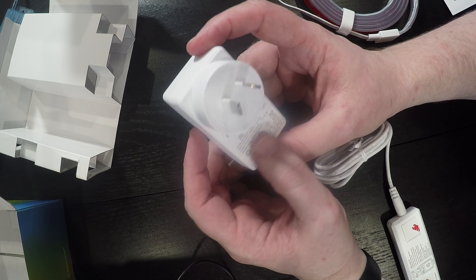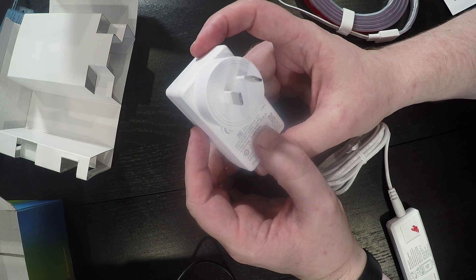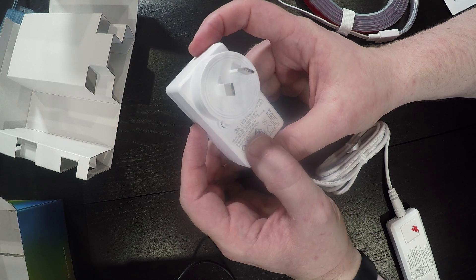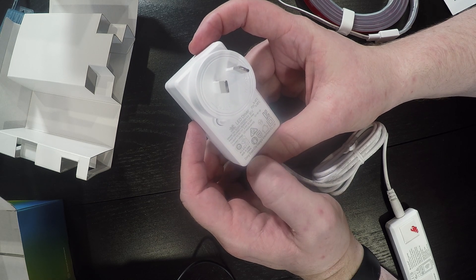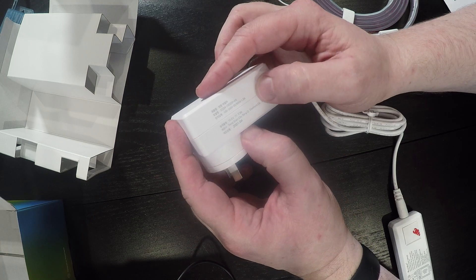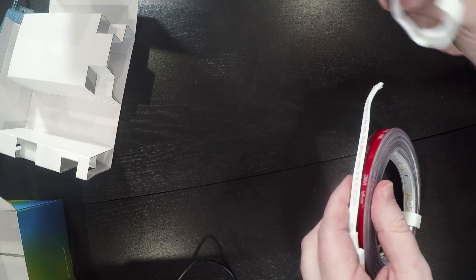On the power adapter we've got LED driver, model number, 100 to 240 volts, 50 to 60 hertz, 1 amp max. Output of 15 volts at 2 amps for a total of 30 watts, and it's a constant voltage LED module. Now let's take a closer look at the LED strip — I'll just undo this velcro. That's really nice quality velcro, I'm going to keep that for some cable management.